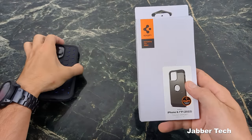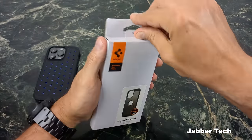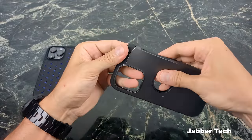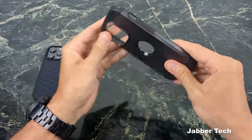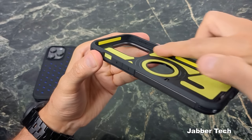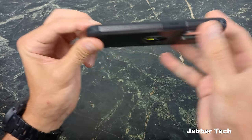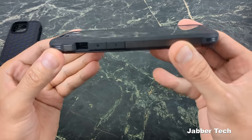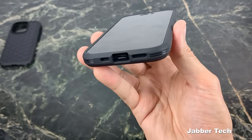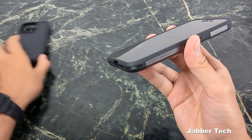Next is the Tough Armor case, which has been a staple of mine for a very long time. It's a two-part case: a hard polycarbonate shell on the outside and a soft TPU material on the inside. There's shock-absorbing material on the inside and air cushion technology on all four corners — that's Spigen's branding. The front lip protection is about the same as the Cryo Armor, but it's a tougher duty case because of the hard shell on the back.